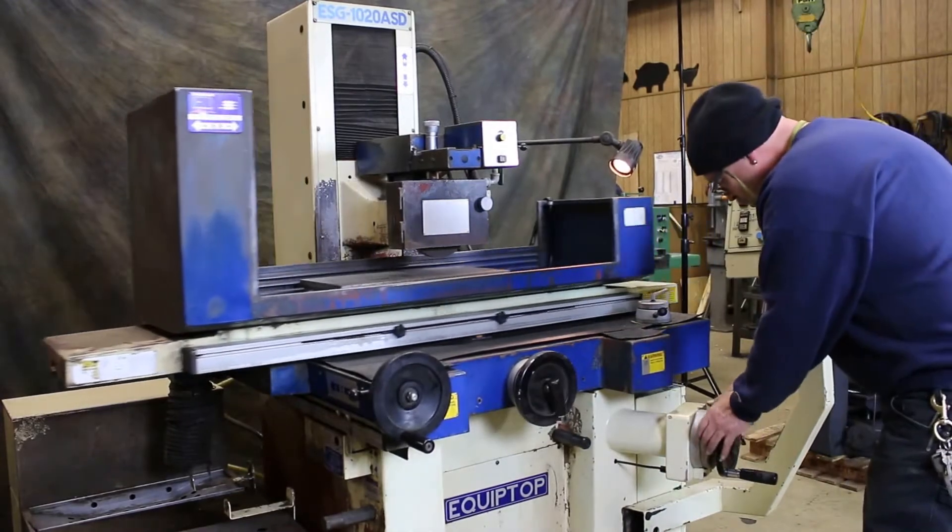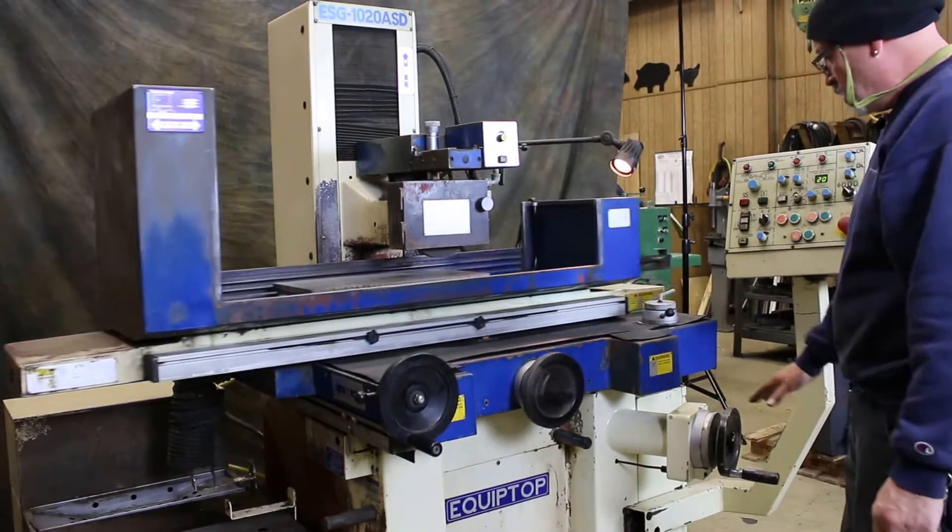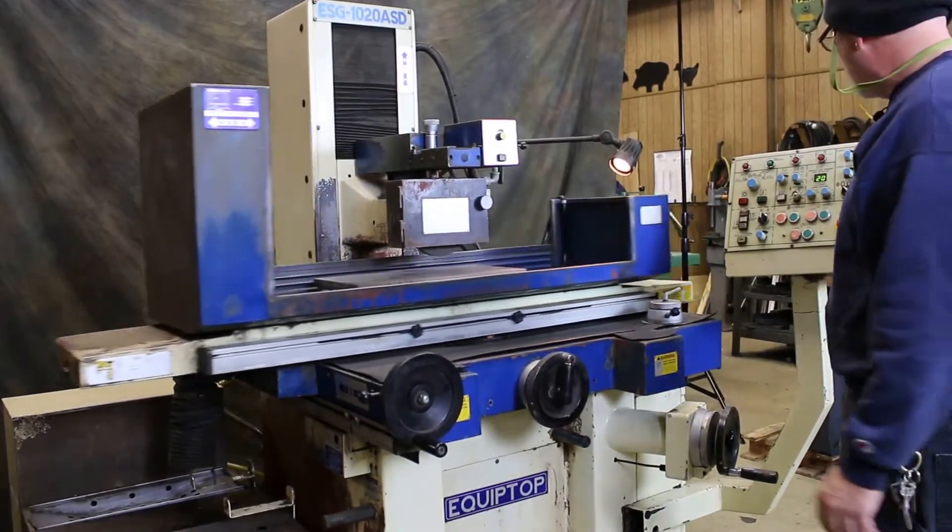This dial is adjustable, so once you touch off your workpiece and you know how many more thousandths you need to take off, then you set it on the dial there.